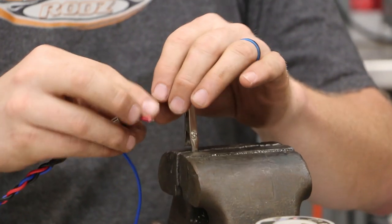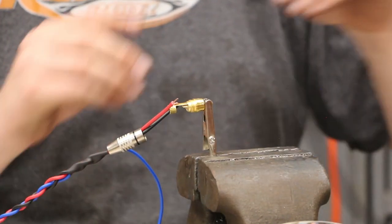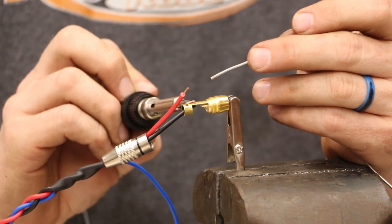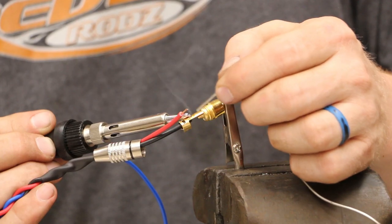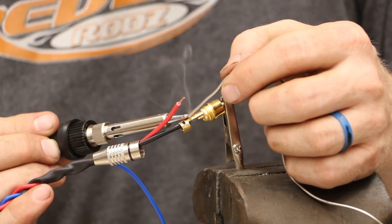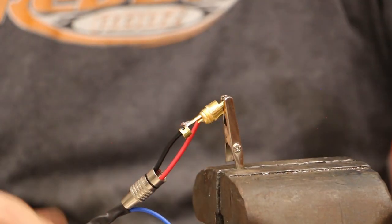I'm going to do the ground first — if you do the tip first, it tends to get in the way of soldering the ground. I take the soldering iron, which is nice and hot, and apply it right on top, touching both the brass and the wire and pushing them together for a second. Then I apply just a little bit of solder right on the top and wait for it to melt in. As soon as it starts to melt in, I add a little bit more. Then I let it cool off for just a second before moving on to the center pin.